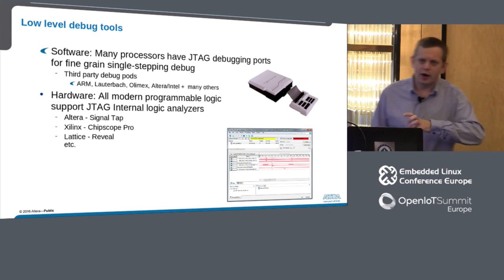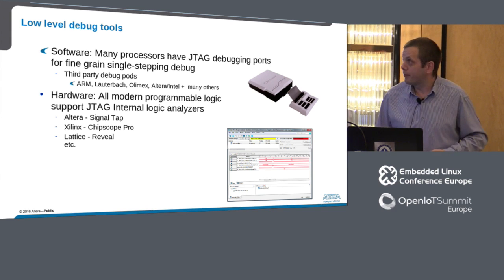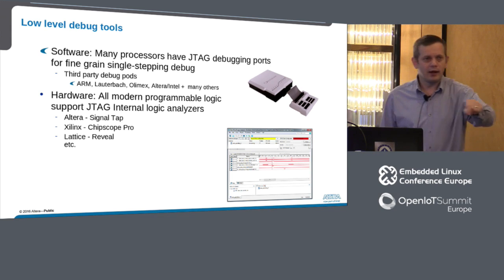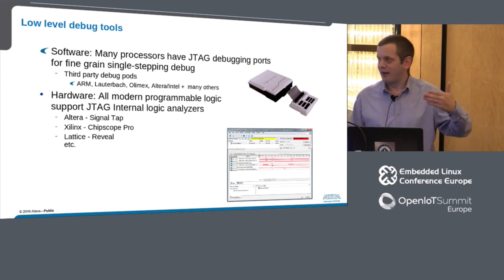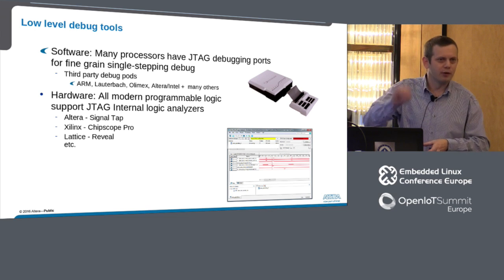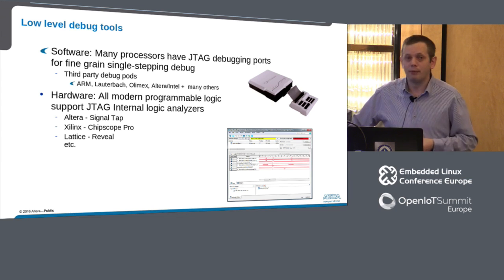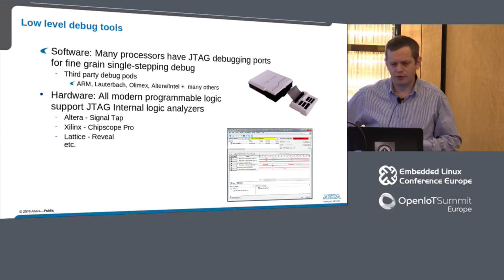On the hardware side with programmable logic, we also have debug engines. Altera, now part of Intel, has a tool called SignalTap. Xilinx has a tool called ChipScope Pro. These tools allow you to look at an arbitrary signal, set of signals, or buses in an FPGA — what looks like a desktop logic analyzer. You can make a special test implementation of the design, set trigger points, and say 'I want to look at this particular chip enable, trigger when that occurs,' then see what bus transactions or signals were happening around the design.